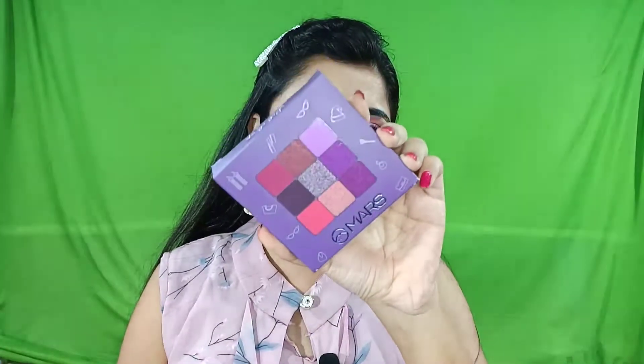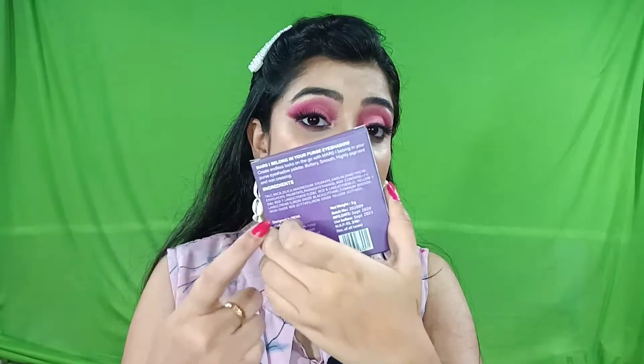The unit carton packaging is very good — everything is mentioned on the back including ingredients and manufacturing details. Regarding ingredients: it is paraben-containing. It is made in PRC and you get 9g of product.